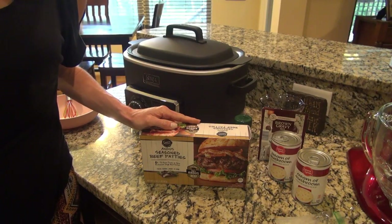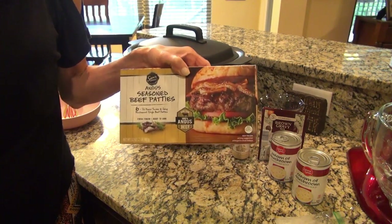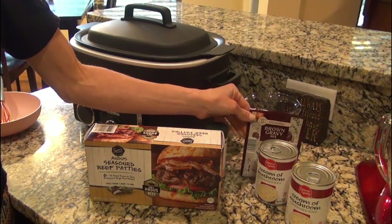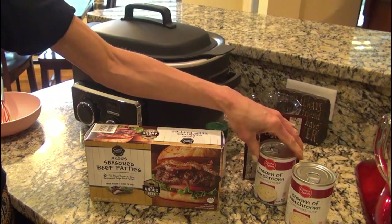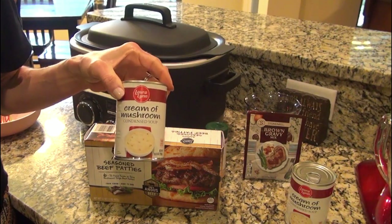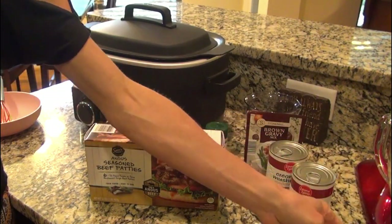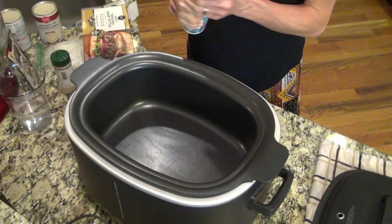I'm going to go ahead and get all this going in the crockpot. For this recipe, you'll need a two-pound box of frozen hamburgers — I got these from Walmart, there's six patties in here. You'll also need some garlic powder, a packet of brown gravy, some water, a can of cream of mushroom soup — the recipe calls for one can but I always use two cans — and some diced onion that I had diced up and frozen. This is one of those recipes you need to make when you just want to dump and go and set it and forget it.